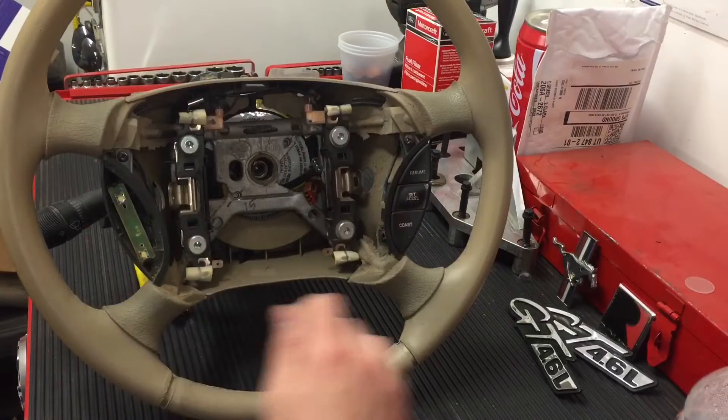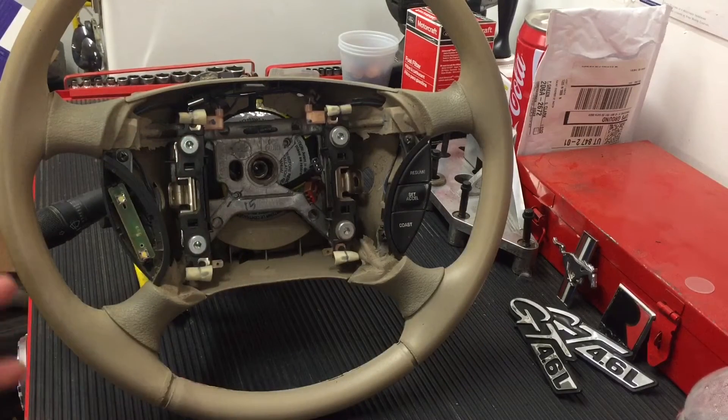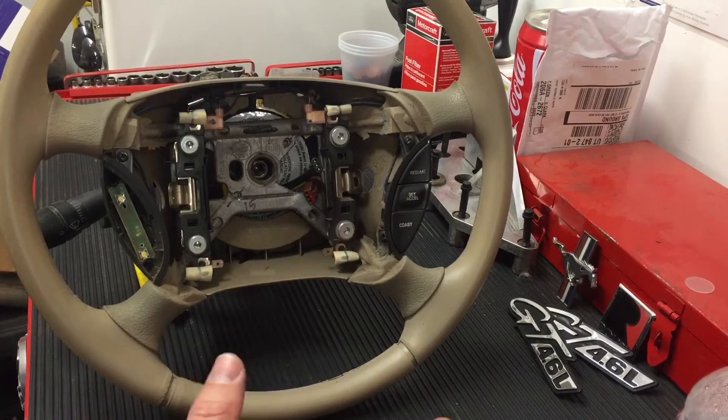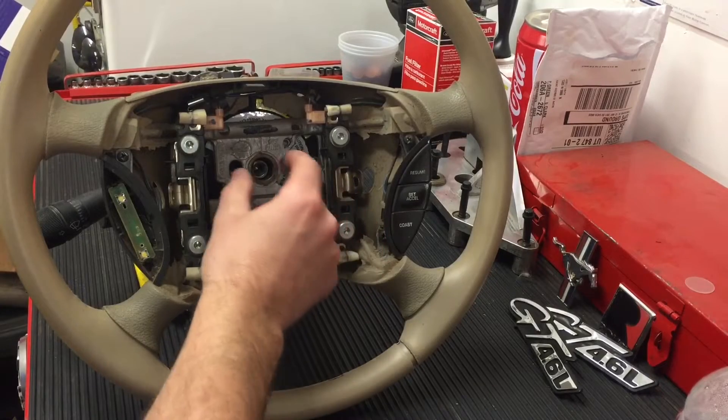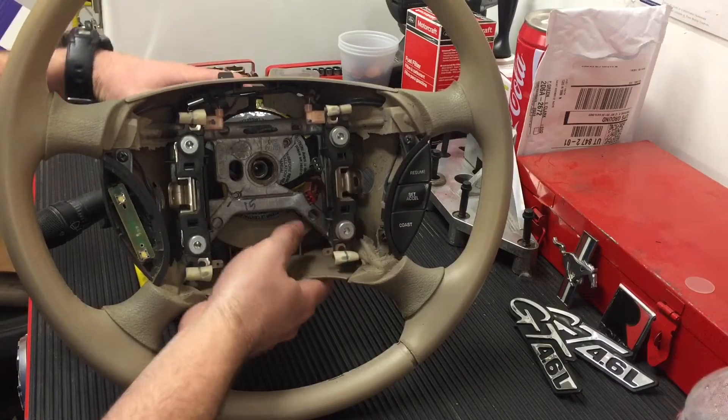It allows you to turn the steering wheel and not get it all twisted up. That's pretty much what the clock spring does. To get to it, you take off the airbag — I have videos on this, so I'll put the link to both of those in the description — and it's pretty similar for all cars. It's the same process for the most part. You'll take the airbag out, then take off the nut that holds the steering wheel on, use a puller, and remove the steering wheel from the column.